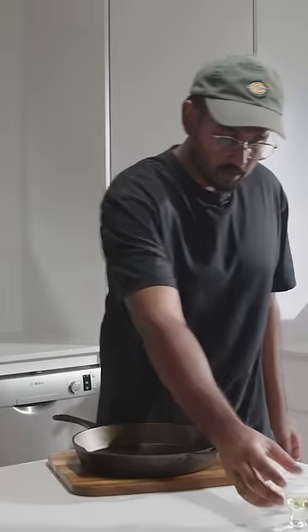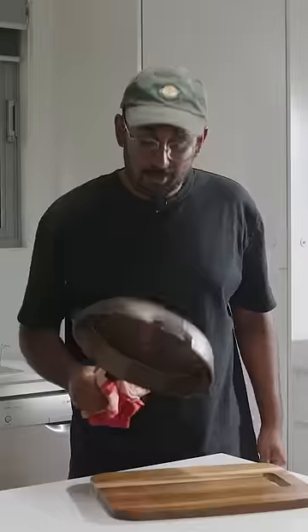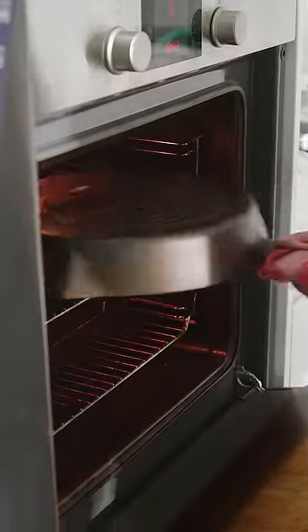We're gonna go one more layer of seasoning. Now we go back into the oven for another hour.